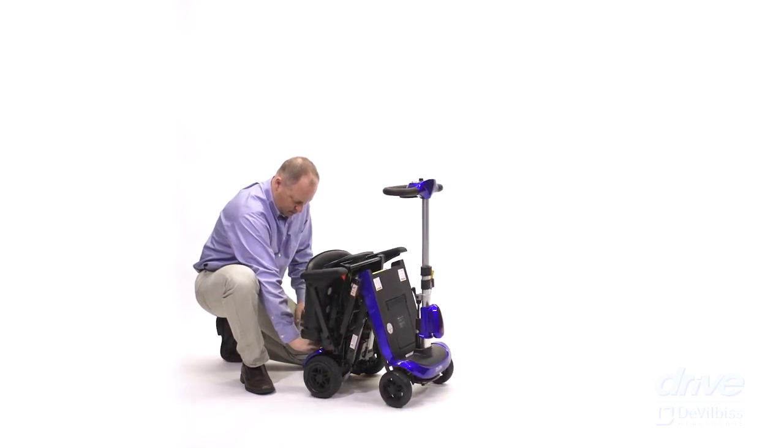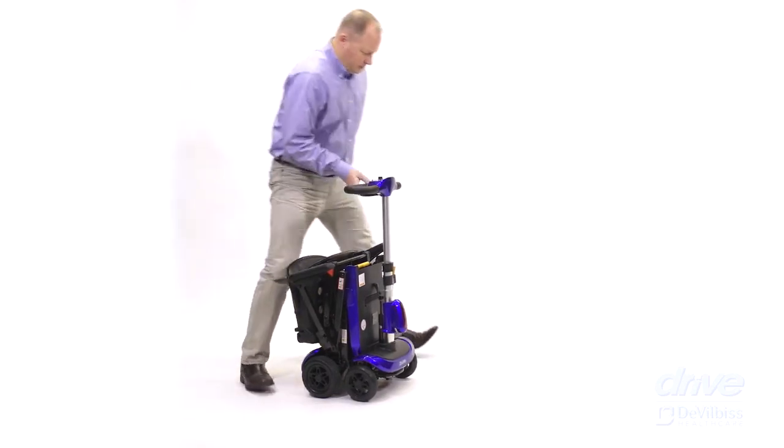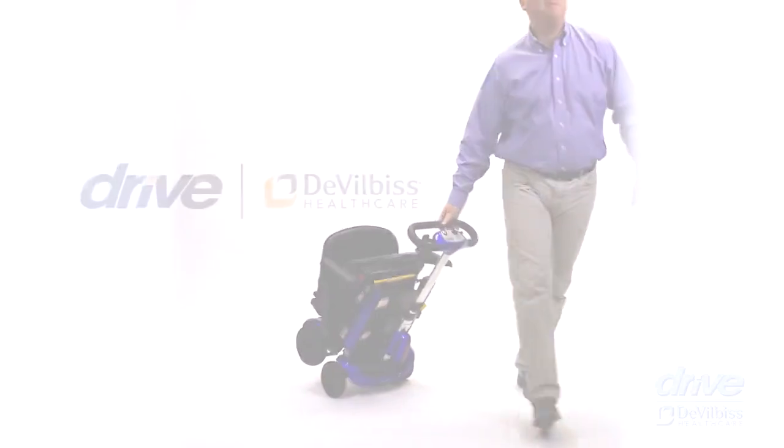It's that easy to fold and unfold the Zumi Autoflex Folding Scooter. Thank you for choosing a Drive DeVilbiss product. For more information, please visit drivemedical.com or contact a Drive DeVilbiss representative at 1-800-694-5085.